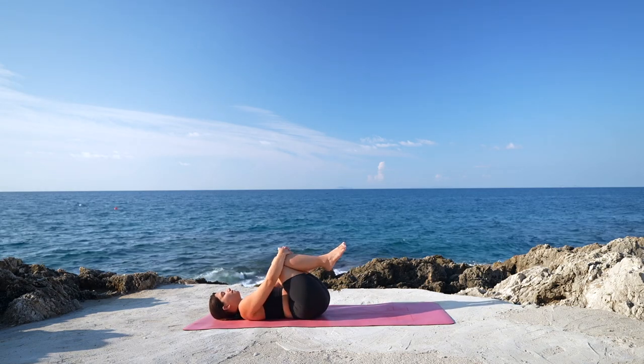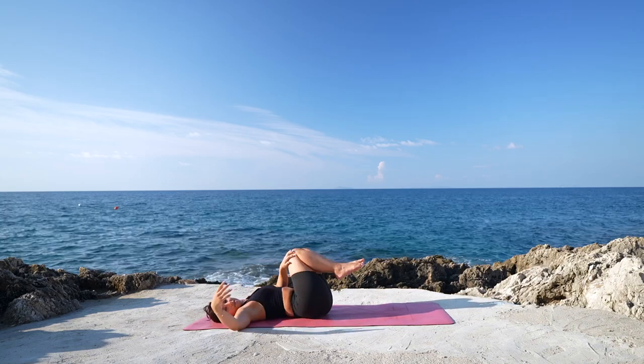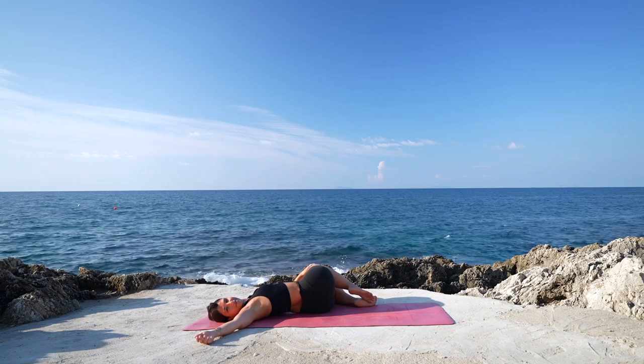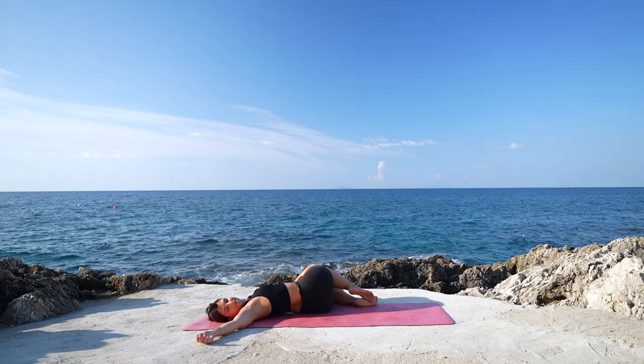Start to take deep breaths in and out through the nose. Then guide the knees towards the left side, opening the right arm out, gaze towards the right hand, gently lengthening through the spine, gently guiding the knees towards the left side.